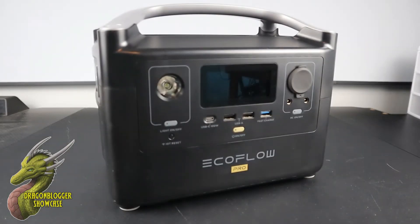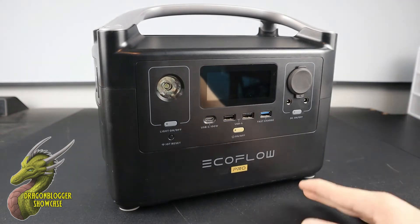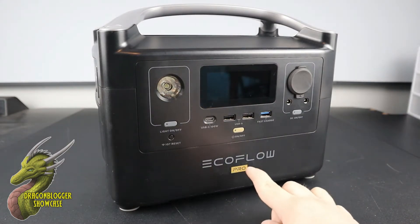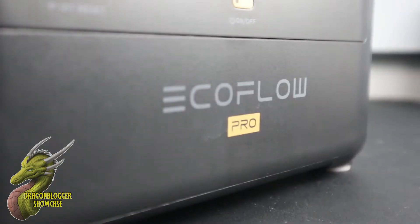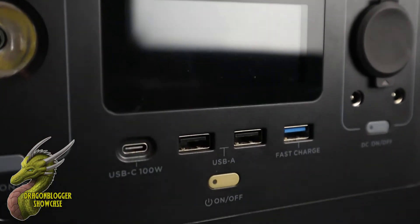Hey, what is going on guys? Nathaniel with Dragon Blogger Tech and Entertainment, and today I am super excited to showcase to you another product from a company I've worked with before in the past, and this is the EF EcoFlow River Pro. The EF EcoFlow River Pro is one of EcoFlow's midline power banks, and honestly saying power bank for a machine like this is kind of an understatement. This thing is an absolute unit, so let's check on all of the features available with this machine.